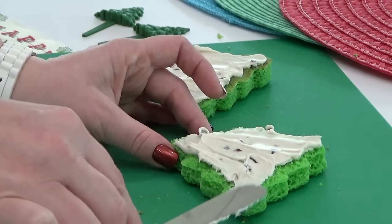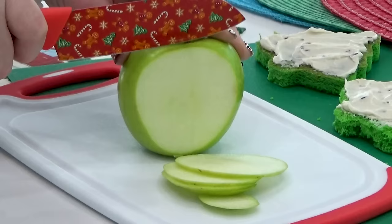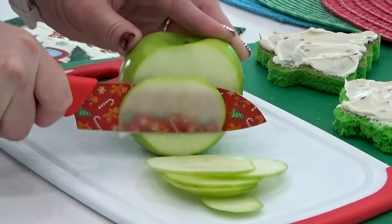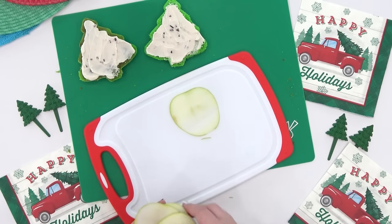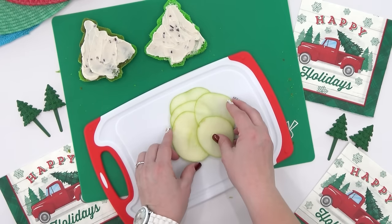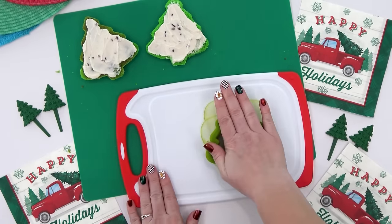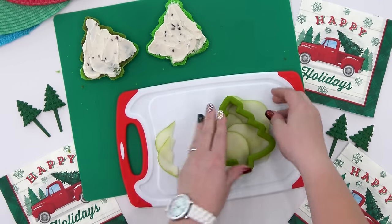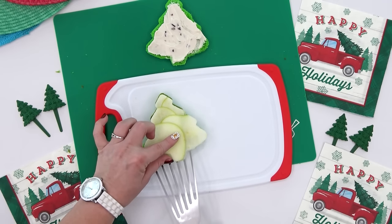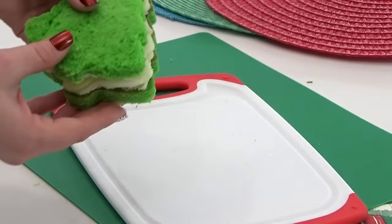The cream cheese acts as a barrier to keep the next ingredient from making the bread soggy. I'm adding some slices of green apple — the trick is to slice your apple as thinly as you can so it fits better in the sandwich. I layer the apples on my cutting board, then use the same cookie cutter I used for the sandwich to cut the apples into the perfect shape and size. Then I close it up and we're left with a super delicious, definitely festive sandwich.